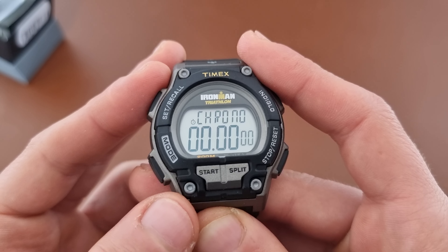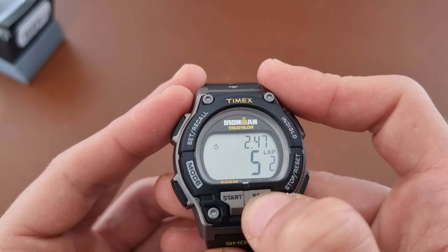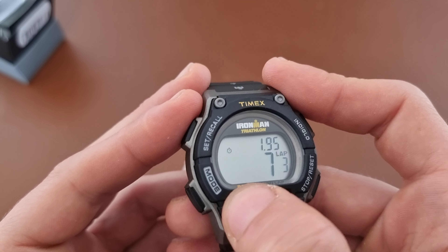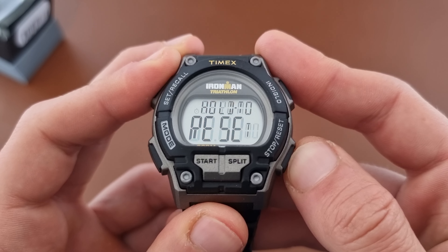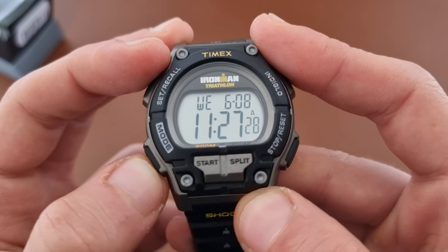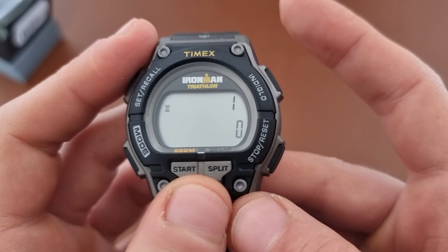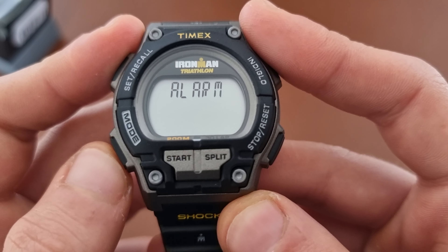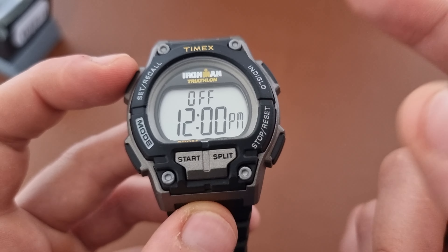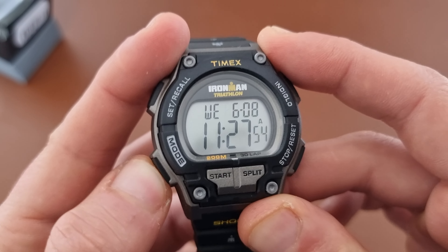We have the Indigo which is the backlight, as you can see. You have chronograph, so you have start, stop, start the lap, split, lap 2, lap 3, lap 4, reset, hold to reset and then you reset it. We have a timer so we can use the timer for one second as you can see. We also have an alarm — each time you go to the menu you have to go back to the main and then go forward through chronograph, timer, alarm, and that's it.